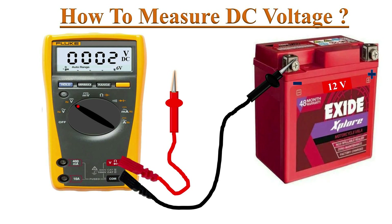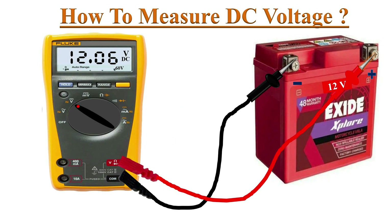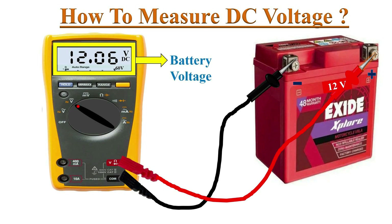Now connect the test probes: the black probe to the negative terminal and the red probe to the positive terminal. After connecting the probes to the battery, the multimeter automatically shifts to a new range level. This is a 12-volt battery, so the meter automatically shifted to the 60-volt range and the voltage of the battery is shown on the multimeter's display.